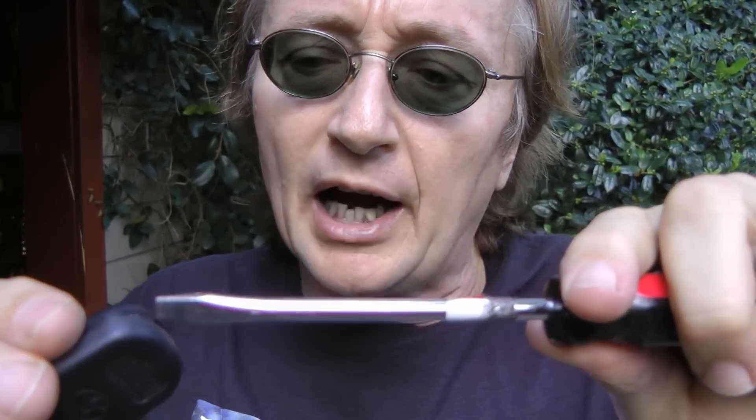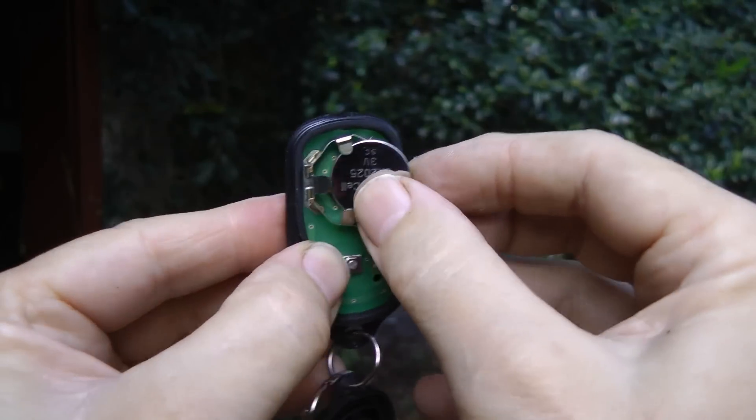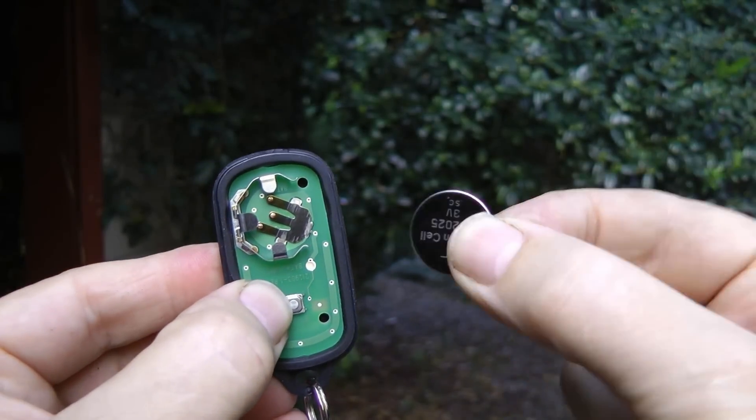Now if your remote doesn't work, the first thing to do is to get a screwdriver, take it apart and check the battery inside. If the battery has just come out, replace it with a new one — you can get them lots of places. I just go to the local Walgreens and buy them.